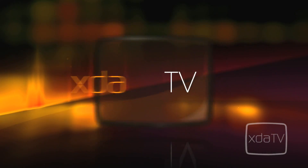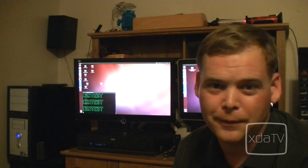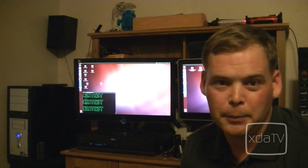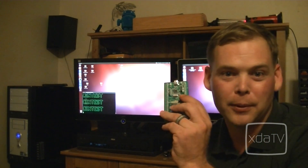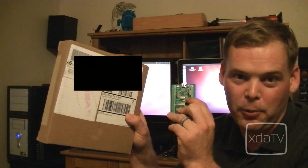Today on XDA Developers TV, we're having a contest! Now here on XDA Developers, we develop things — hardware, software, you name it. So I was going about my business and I ordered a development board. Well, I clicked the button twice and I ordered two. So here, we're going to give away one.